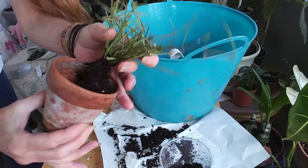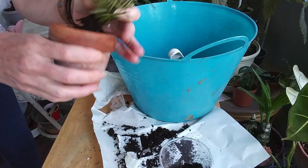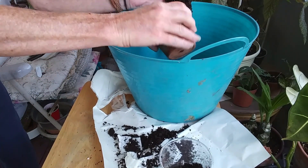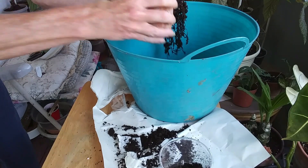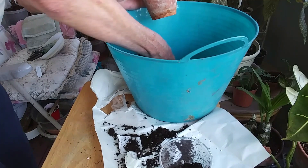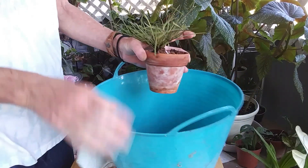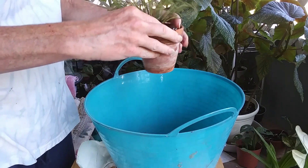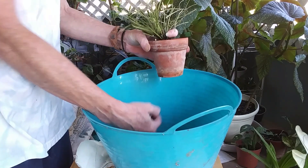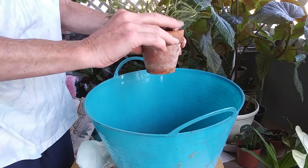I did find one tiny little terracotta pot, so I'm going to go ahead and put her in that. She's not going to be in this long though, I'll tell you that much — at least I can get her out of that plastic container and into a terracotta. I think I'm going to run to the store tomorrow and pick up some more terracotta pots.